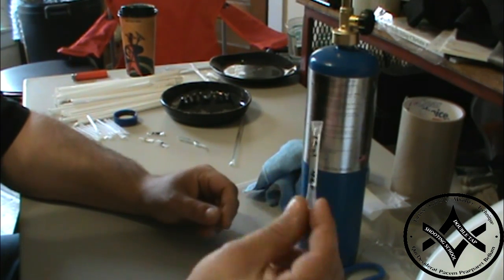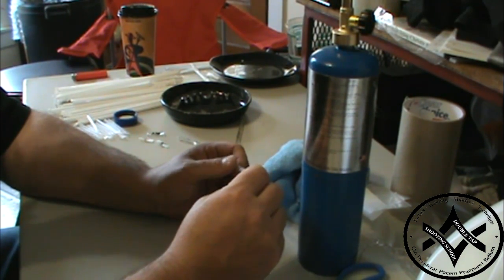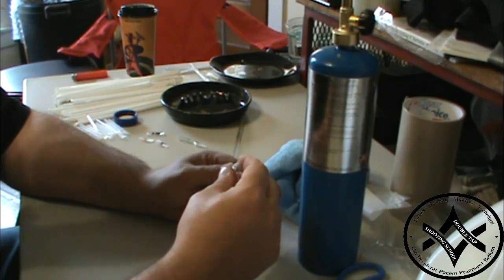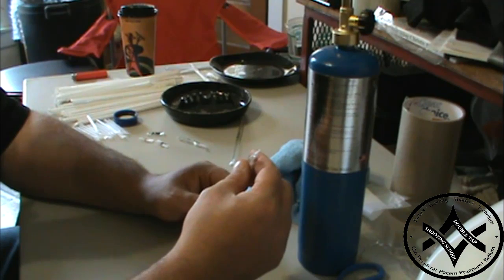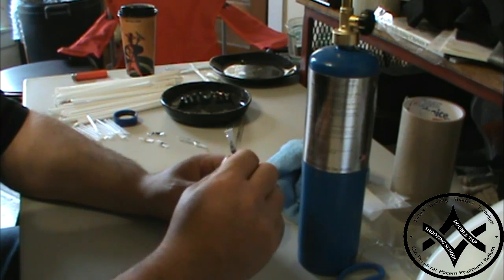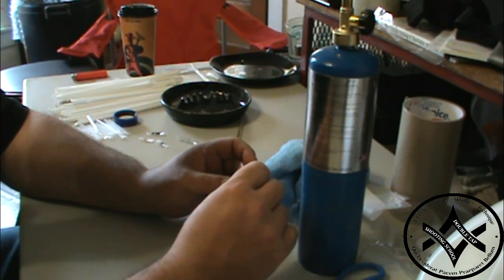This is a one-gallon version of the straw. 16 drops out of an eyedropper of bleach purifies one gallon of water. I typically bump the mixture just a little bit — I'll add an extra drop to the gallon tubes, and about a half drop to the one- or two-quart ones, just because I know there's going to be a little bit staying in the tube when I dump them out. That's personal preference.